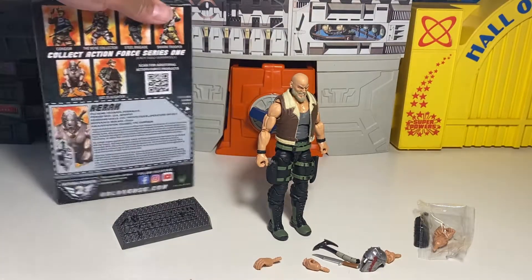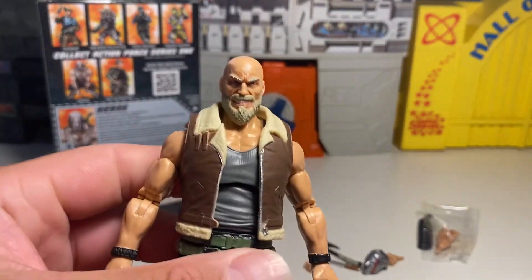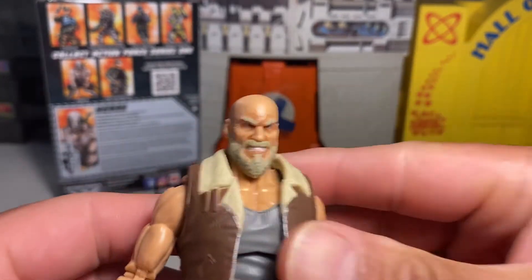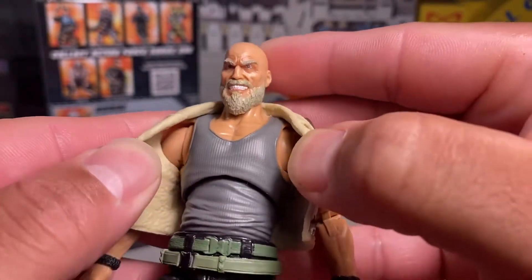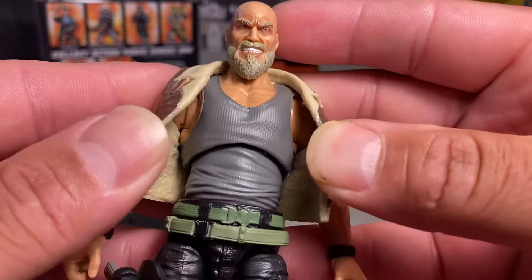That is pretty cool. Interesting file there. Really not a bad figure — the sculpt is amazing on these. Really good detail. It's got a vest that looks like it can come off, which is pretty cool. And even detail and sculpt on the inside.